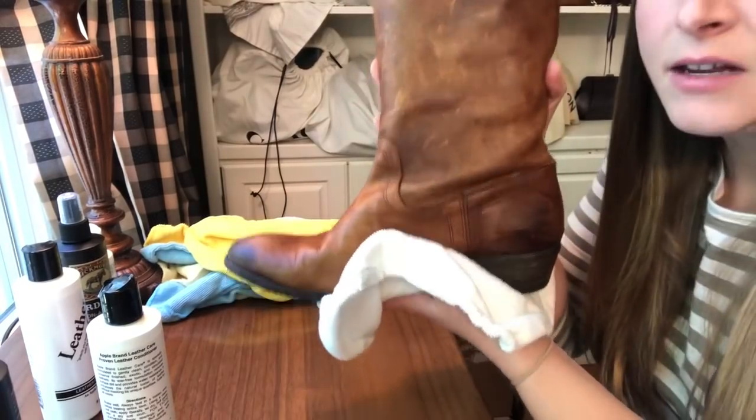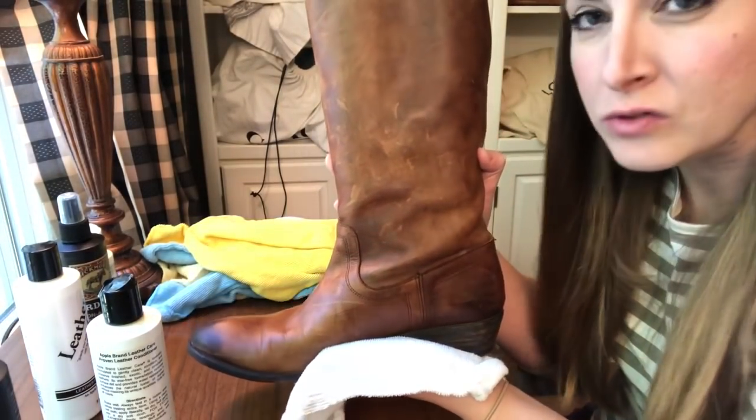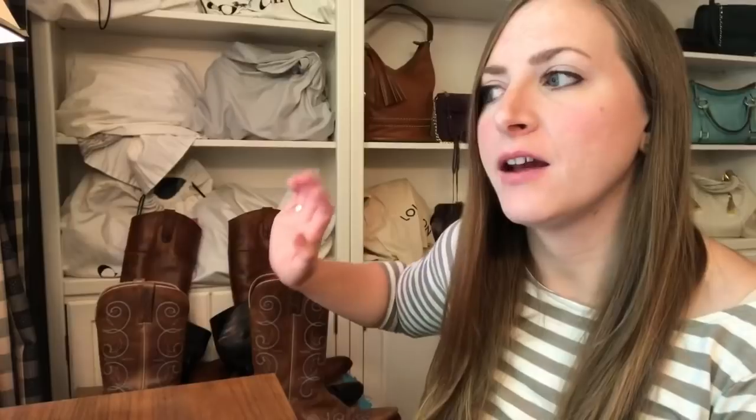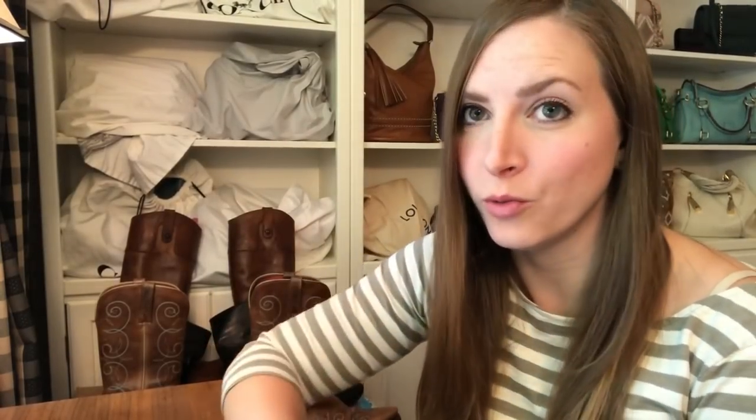I'm going to finish up this boot and also the matching one, and then these are going to dry for about 30 minutes before I apply the protectant spray. There's going to be another important step we need to do before we spray them, and that is we're going to buff them. But we have to wait for them to dry completely. So while we're waiting for them to dry, I want to go over the Nubuck care supplies that I purchased.